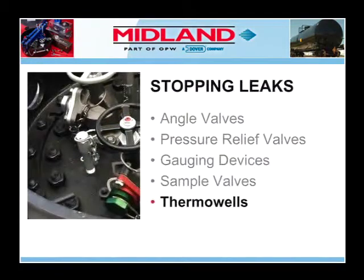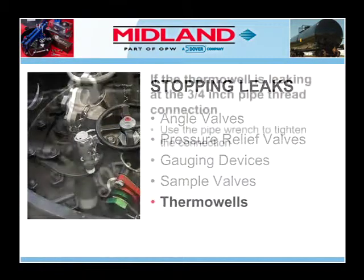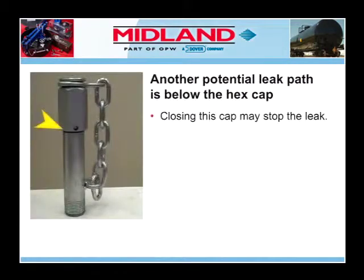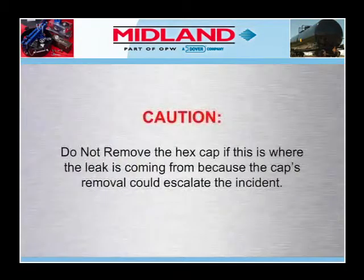Next, we will examine stopping leaks from thermal wells. If the thermal well is leaking at the three-quarter inch pipe thread connection on the cover plate, use the pipe wrench to tighten the connection. Another potential leak path is below the hex cap at the top of the fitting; further closing of this cap may stop the leak. Caution: do not remove the hex cap if this is where the leak is coming from, because the cap's removal could escalate the incident.